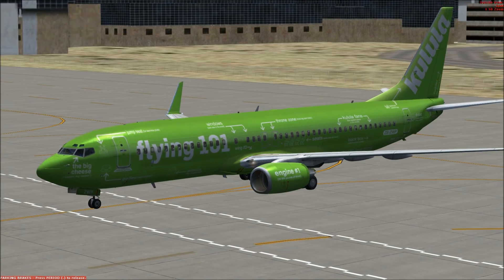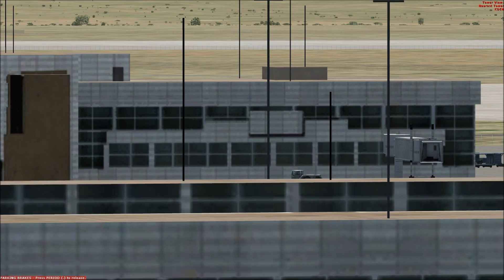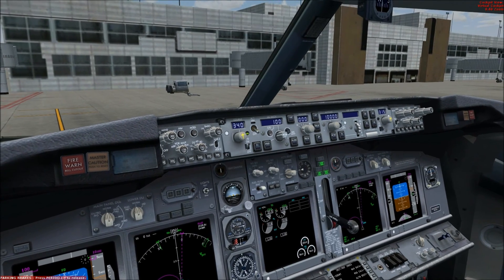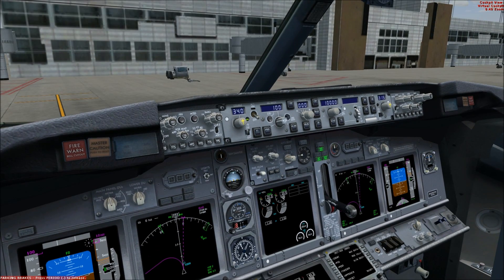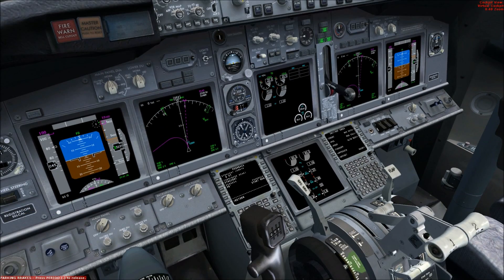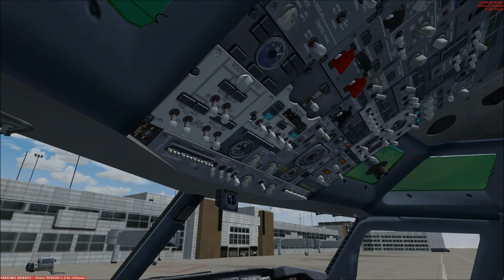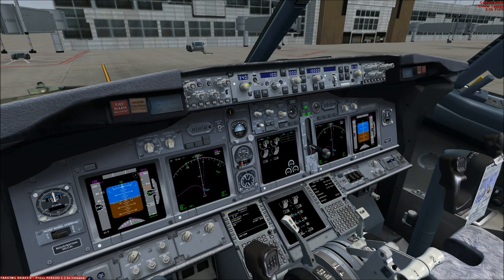I'll show you those at night before I'm done with the series of reviews on this aircraft. Next, I'll show you a taxi out to the runway, some of the setup there, and a takeoff. I hope this has been informative — there will be many more reviews to come on this aircraft and others. I was out with the flu for a couple of weeks, but I hope all is well with you guys and I hope you stay tuned for more flight sim reviews. Thanks again.